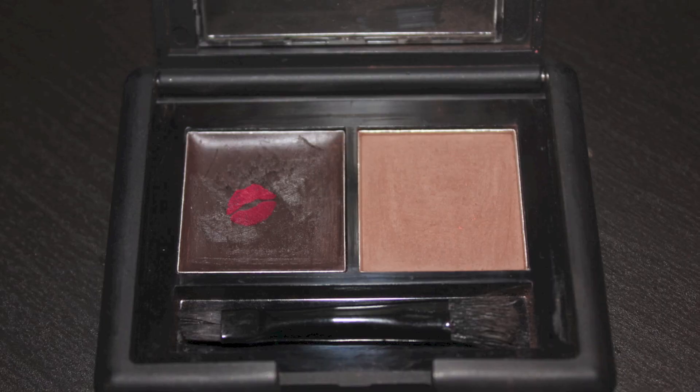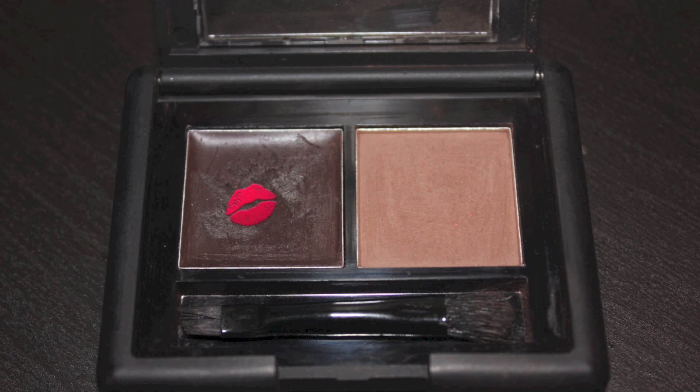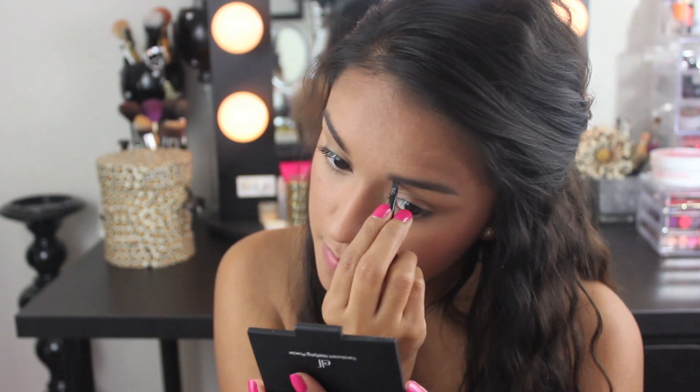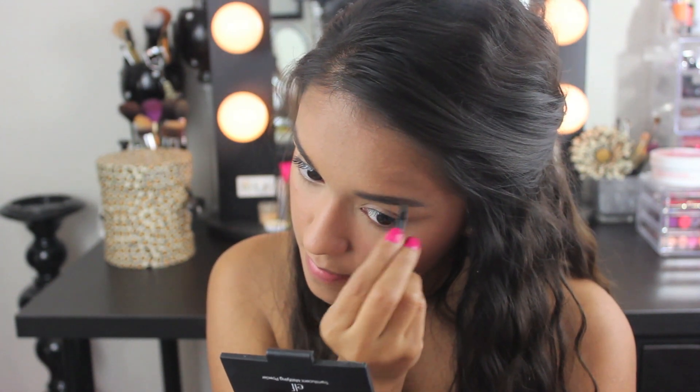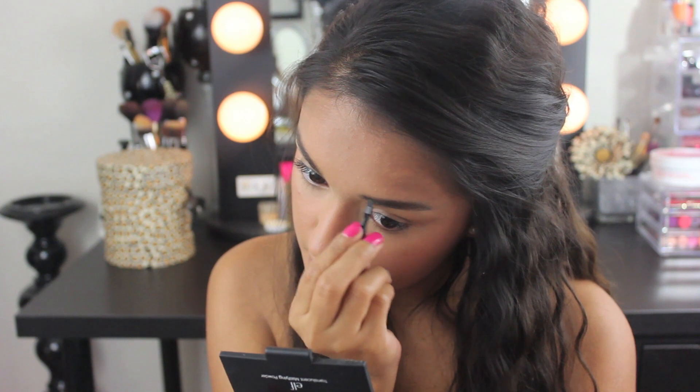Now for eyebrows, I'll be using the e.l.f. Eyebrow Kit in Dark. This is a great product and I'll only be using the dark brown wax to shape my brows with the little angled brush that it comes with. This product is easier to use with a normal size brush, but I don't have an e.l.f. one, so I'm just going to use this one. And I'm loving my brows.